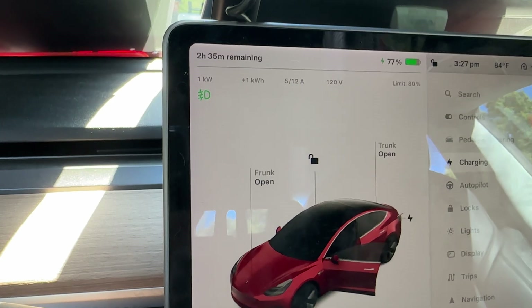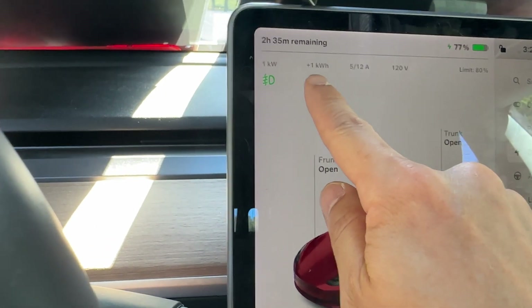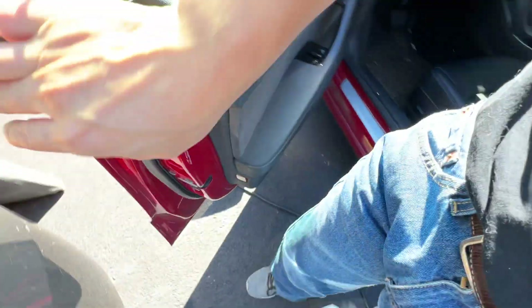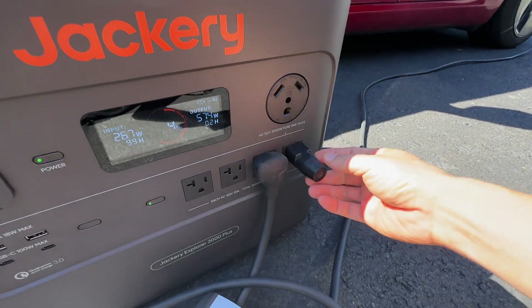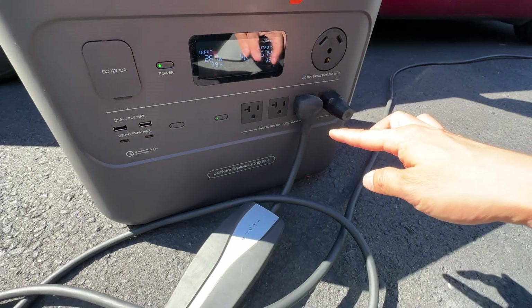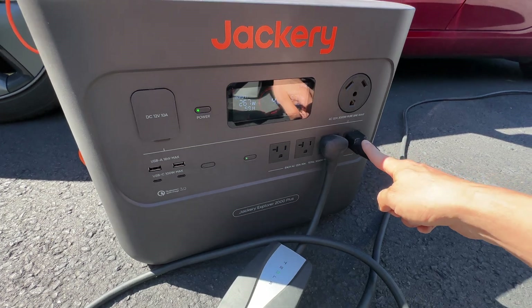I'm currently at 186 miles, or 77 percent. Just a quick demo to show you that it is doable. The best practice — and by the way, you will definitely need the ground bonding plug to make this work, otherwise this charger will not enable without this plug.